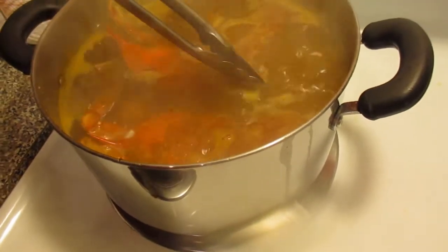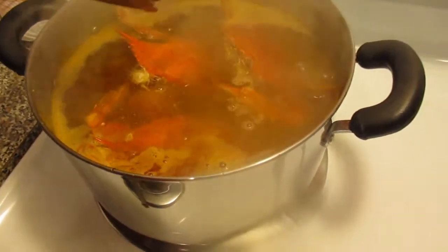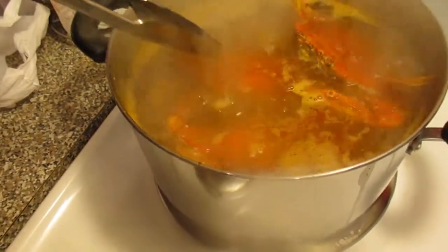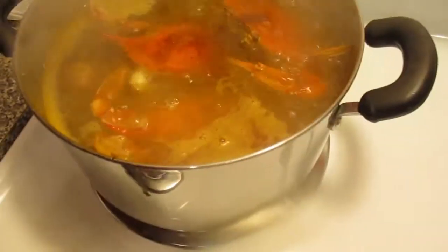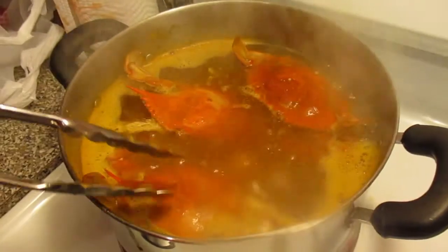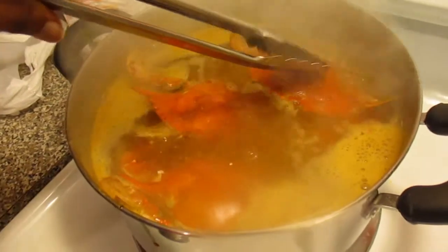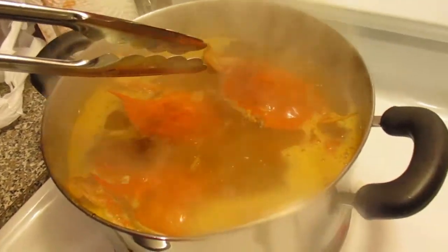The potatoes at the bottom of this pot are what's really causing the crabs not to go all the way down, because there's definitely enough water but there are potatoes at the bottom. So I'll meet you guys back after I finish the other two crabs and get the shrimp in, and we will see my final product.